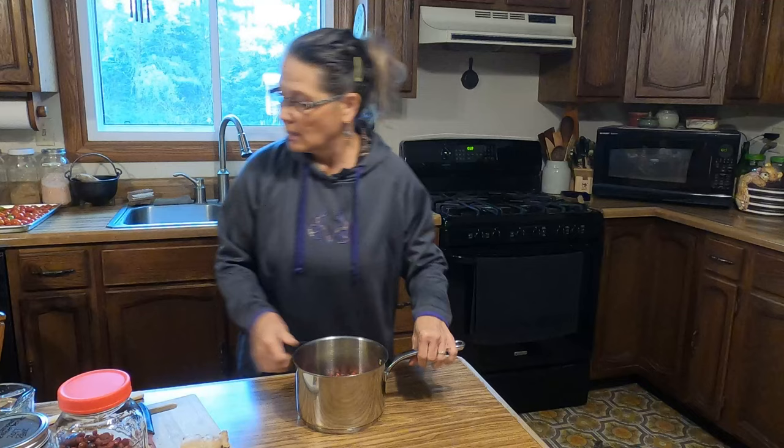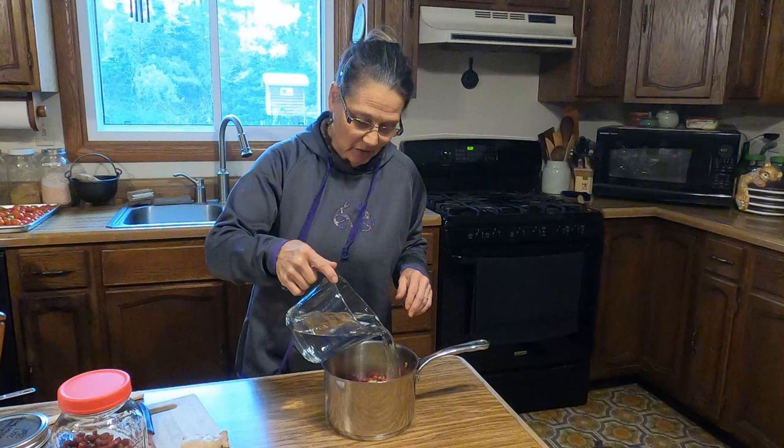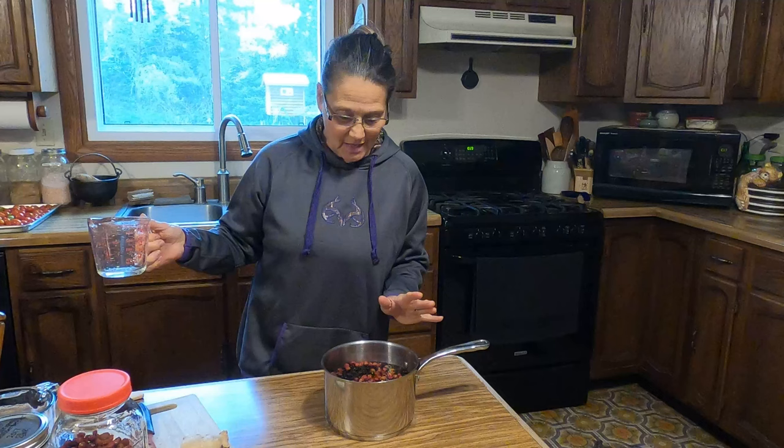Next, I'm going to add six cups of water. Please don't use tap water — use filtered water or spring water. We have well water. Your end product is only going to be as good as the products that you're putting in to begin with. You don't want to be adding chlorine and fluoride to your healthy elderberry syrup.